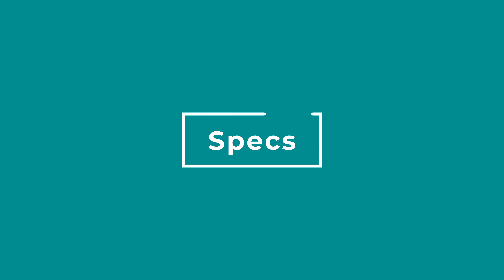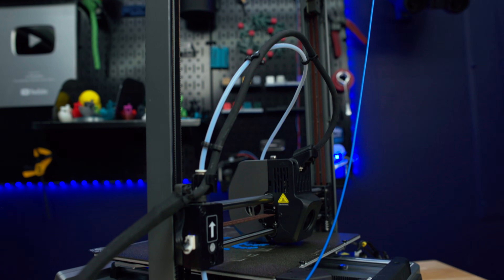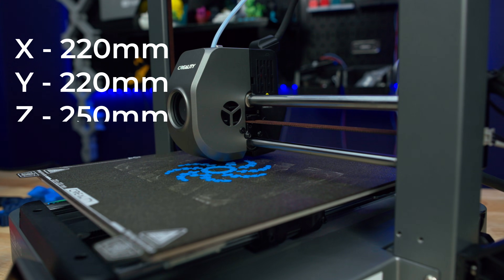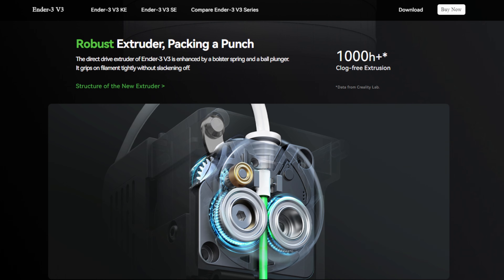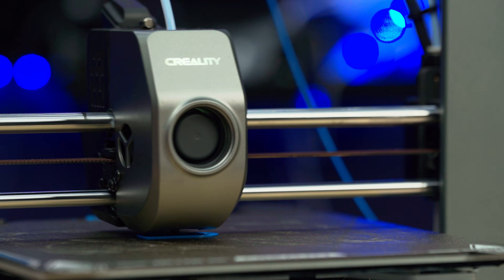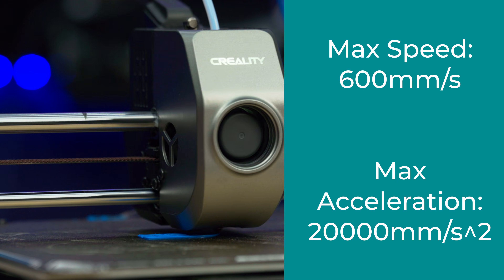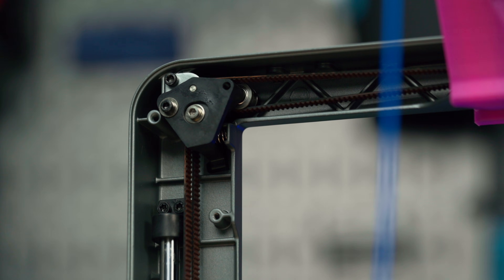A quick run through of the specs. It is a Core XZ motion system, which is very unique when it comes to 3D printers. A pretty standard build volume for Ender 3s — 220 by 220 by 250 millimeters tall. It's got a new extruder and nozzle, the same that come on the brand new K1C. Nozzle temperature can go up to 300 Celsius. The advertised maximum speed is 600 millimeters per second and maximum acceleration of 20,000 millimeters per second squared — these are just advertised maximum speeds, and you will be printing at more normal speeds on this printer.